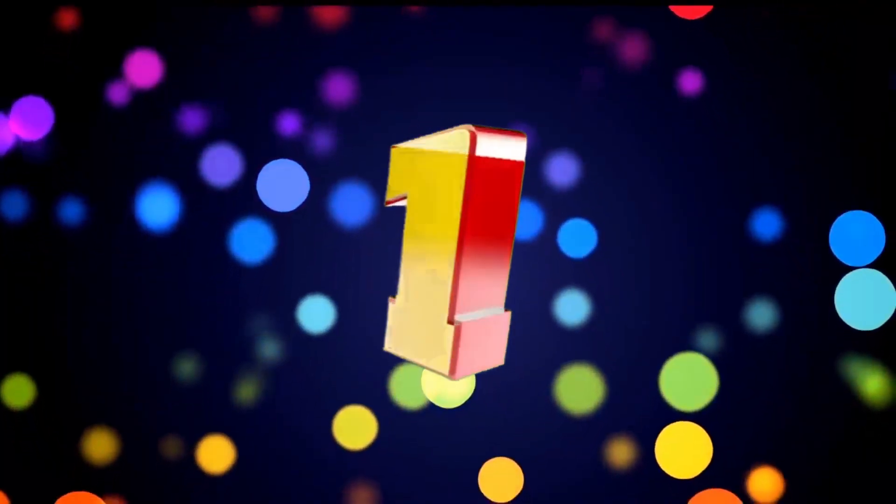1st place — Pioneer Car Bass Tube. Quality Bass Sound. Sound Gain Controller Functions. High Power Class D Amplifier. Car stereo using RCA Cable. Special rated with Amplifier. Product price is Rs. 9,377. 8.6 score ratings based on 116 verified reviews.